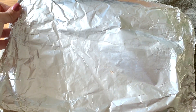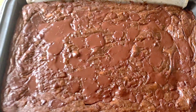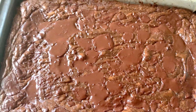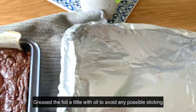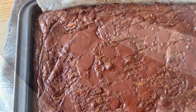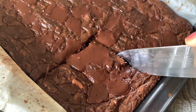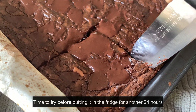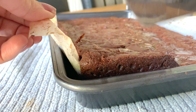This went into the freezer for 30 minutes for some shock therapy. I'm going to try a piece to see what difference it makes, and I greased the foil before putting it in the freezer so that if any sticking happened my brownie would not be destroyed after all that time.